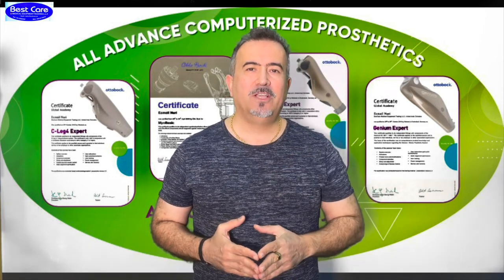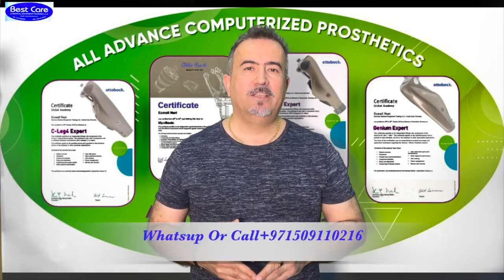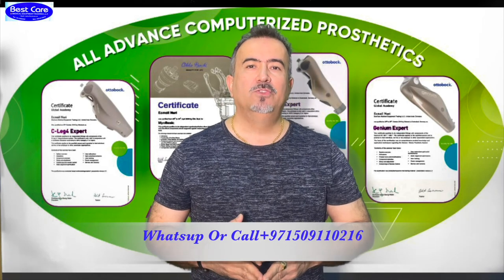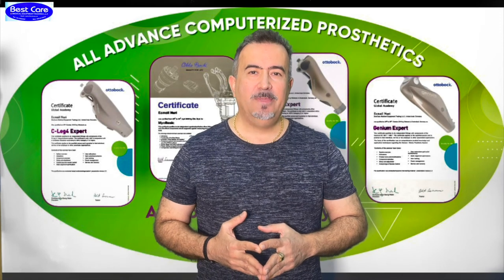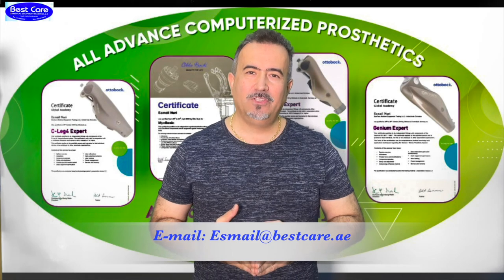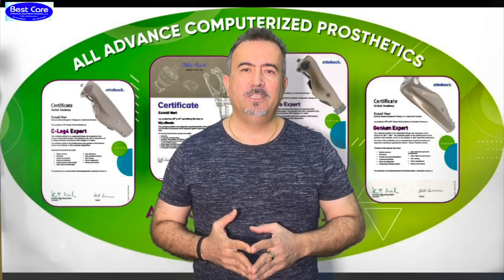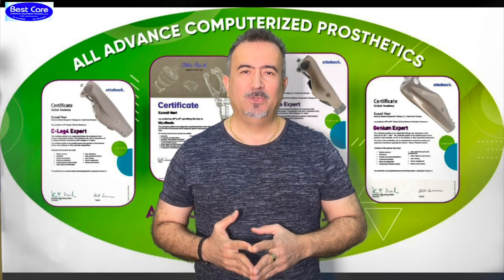Write your comment under the video or contact us at 00971-50911-0216. My name is Ismail Nouri. I will answer you 24 hours, 7 days a week. Or write an email to us at the address shown on the display. Thank you for your trust. Thank you for using these educational videos to be able to provide better services to your community and your patients. God bless you all. Stay healthy and see you soon. Thank you.